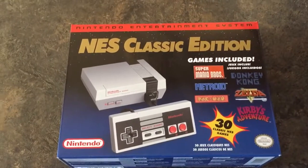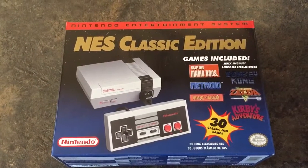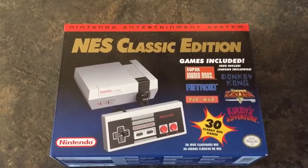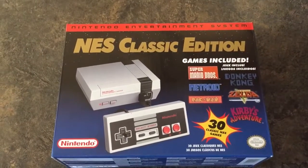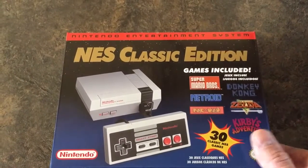If you don't know what it is, it's basically a retro system that has 30 games already pre-installed on it. And they are 30 of the best games. I'm just going to give you a quick walkthrough of the box and the unboxing and fire it up.